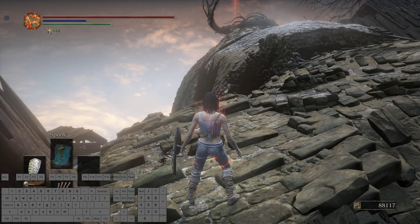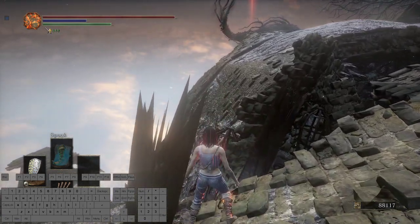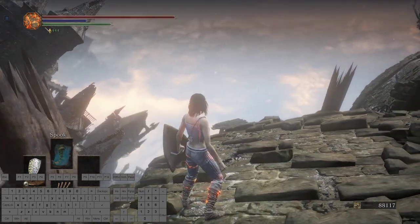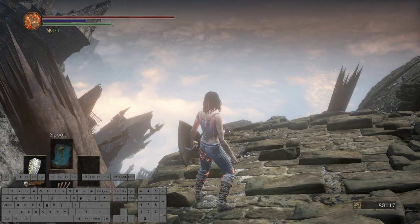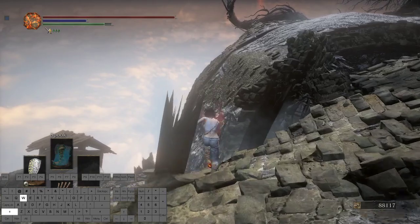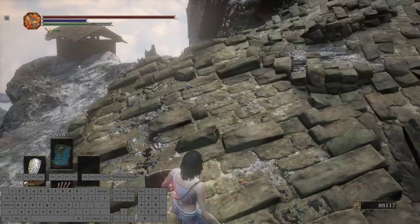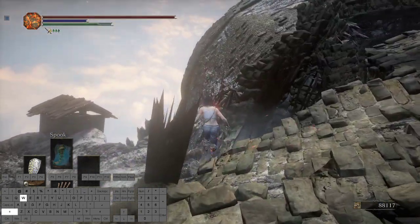Two things to note: one is that for the third jump I use controller. The second thing is that once my first lineup is set up, I will no longer adjust my camera — this includes moving my mouse and the right analog stick on my controller. So if you're just here for the inputs, here you go.